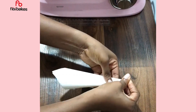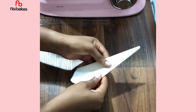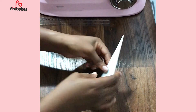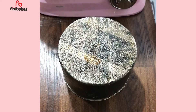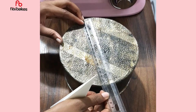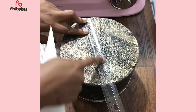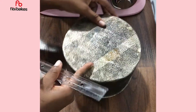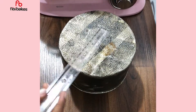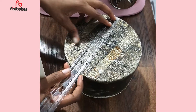Now grab your baking pan and a ruler. I'm using a six or seven inch pan here. If you're using a six inch pan, place the folded paper at the middle point which is three inches. If you're using a seven inch pan, place it at three point five inches to get your center point.